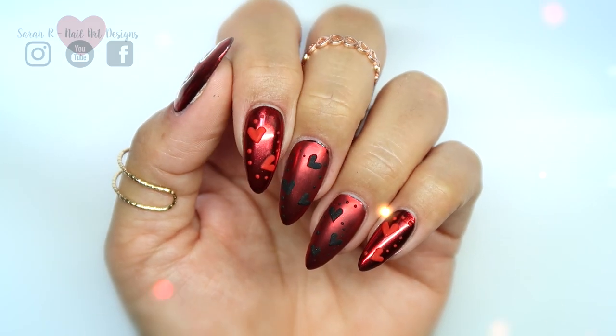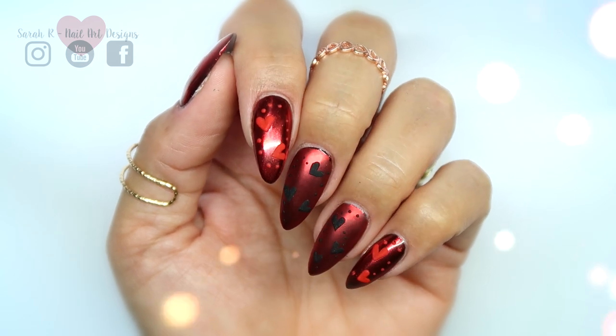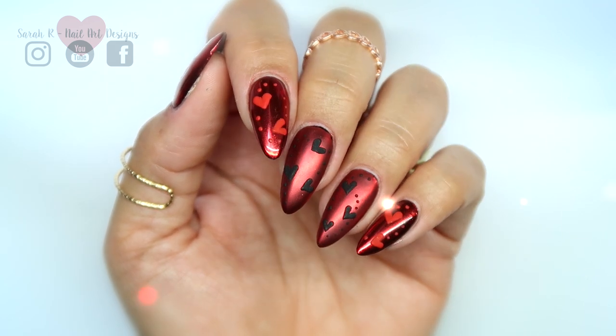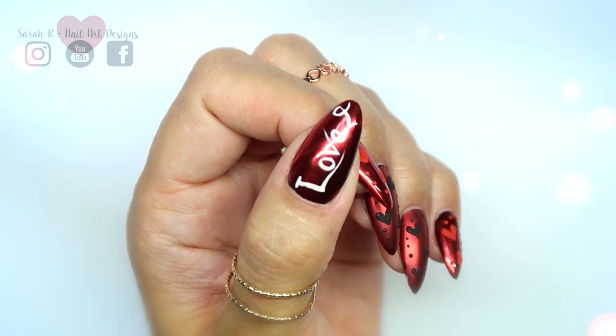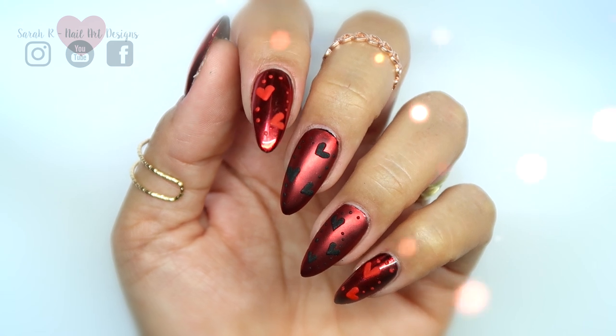Hey guys, happy Valentine's Day — and if you don't celebrate Valentine's Day, then happy Sunday! I'm doing a real love-inspired set today with some red chrome and some sugared hearts, so let's dive straight in and I'll get on to the products that I used.